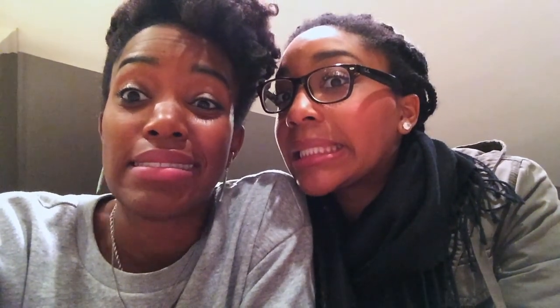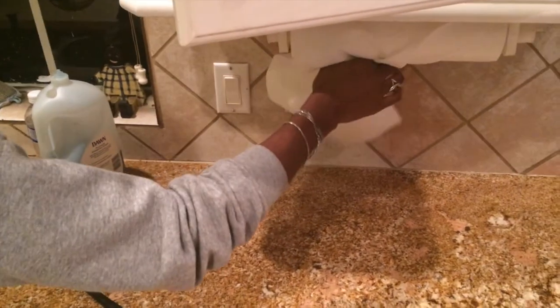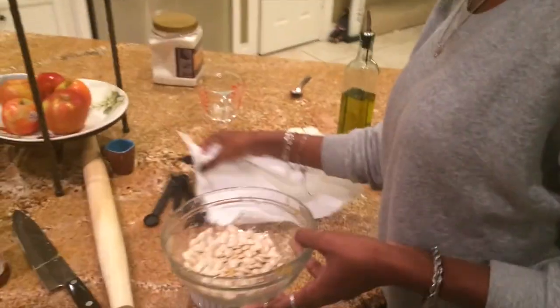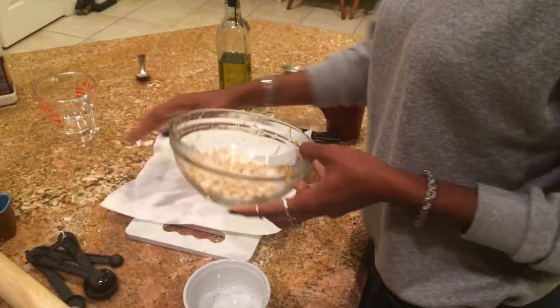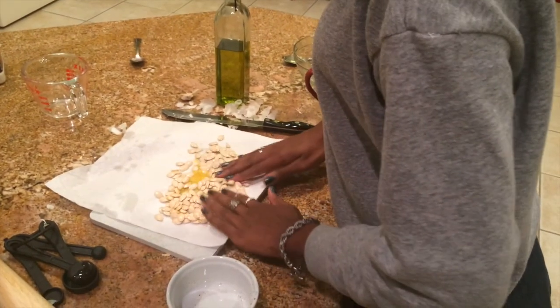We were hoping to kill two birds with one stone and make the pesto while waiting on the squash, but it turns out the garlic that's cooking with the squash is used in the pesto — so we have 33 more minutes. Thank God for these pumpkin seeds. We're gonna look up the best recipe. According to the instructions, we first rinse the seeds and then pat them dry.